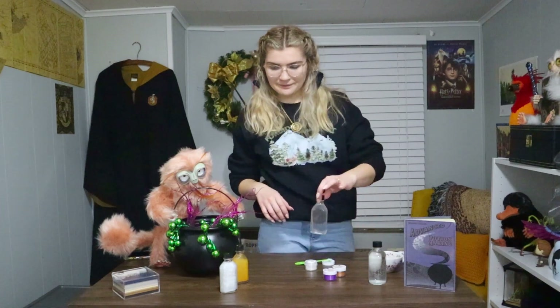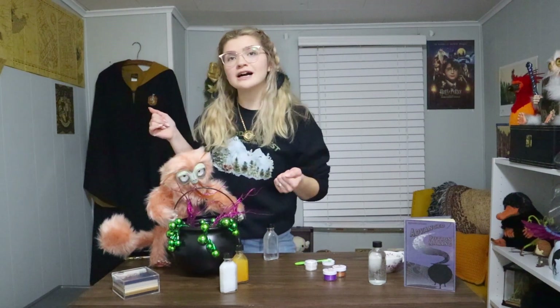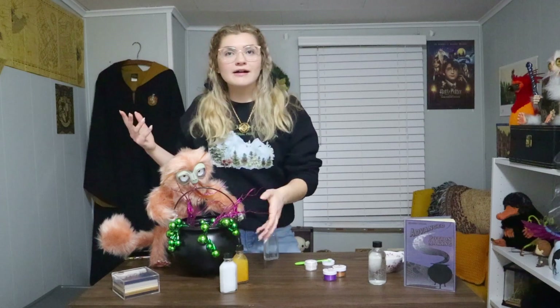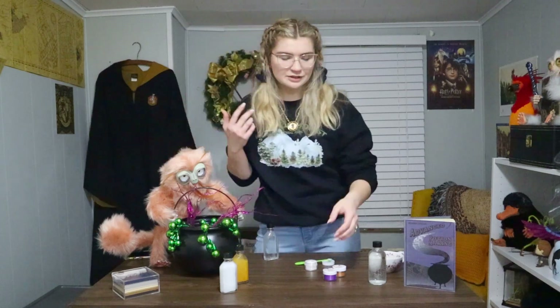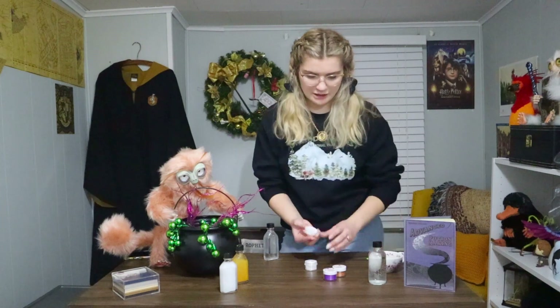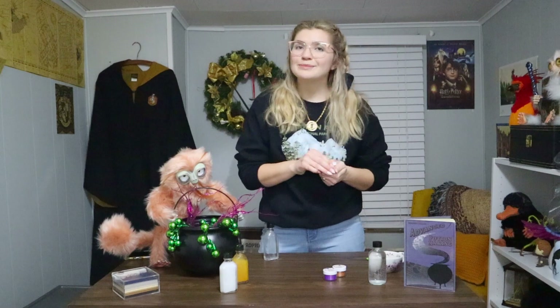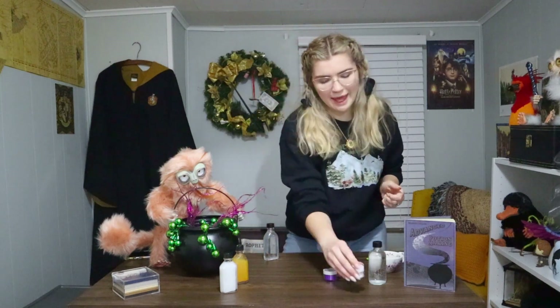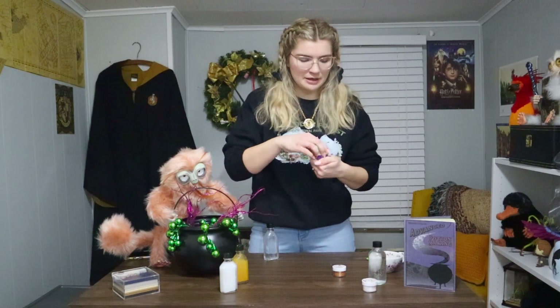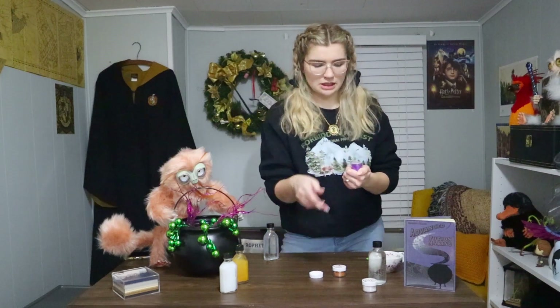Our second one — we see that Addie is brewing a magenta or purplish potion, so that's what we're going to do. I'm going to close the lid of the silver one — to me it looks more white, but that's okay — and I'm going to open up the purple luster dust.